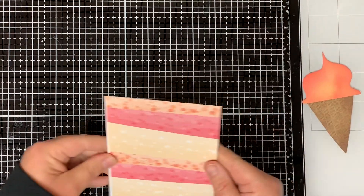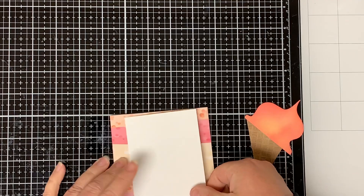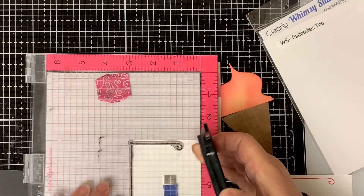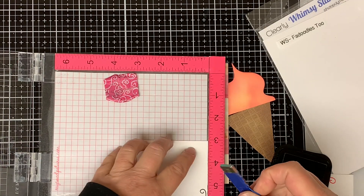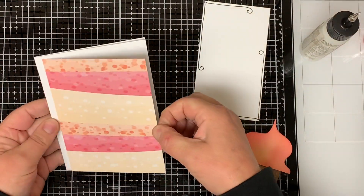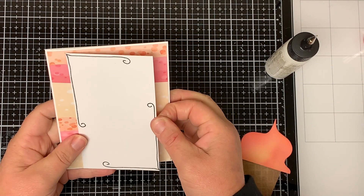Now I'm going to assemble the card. I have my card base and my pattern paper cut to five and a half by four and a quarter, and another piece of white cardstock cut to three and a half by five and a half. Using my Whimsy Stamps For Doodles Too stamp set, I stamp a border on the white cardstock with black ink, then flip the paper around and stamp it again. I adhere the pattern paper to the white card base, then adhere the white paper in the middle of the pattern paper leaving a border on either side.